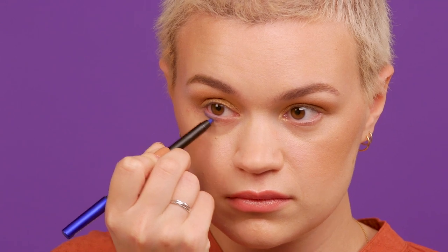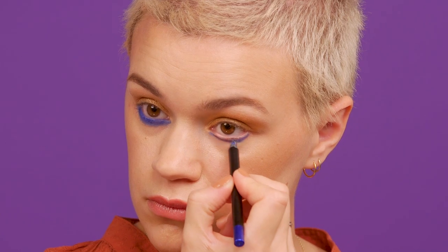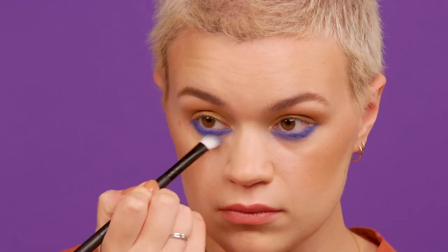Next I'm going to take a blue pencil and pop that in my waterline and underneath my lower lash line. Now I'm going to go back into my palette and take this teal blue and apply it over the liner that we put down.